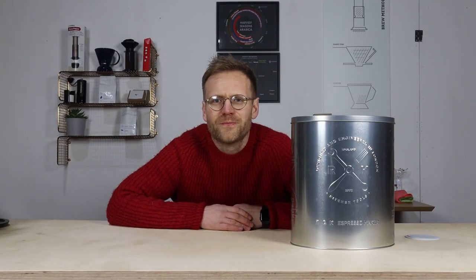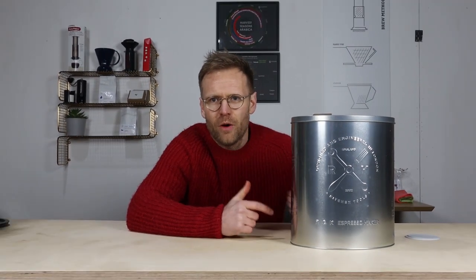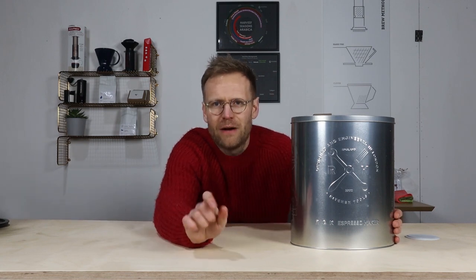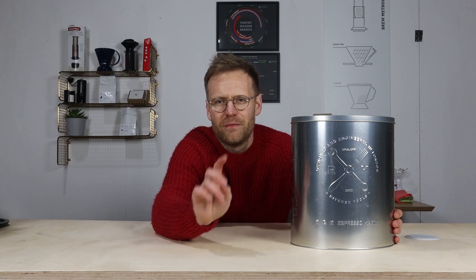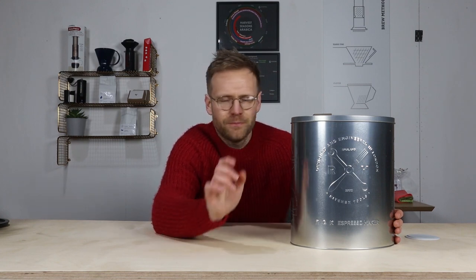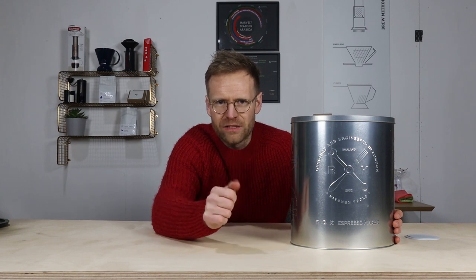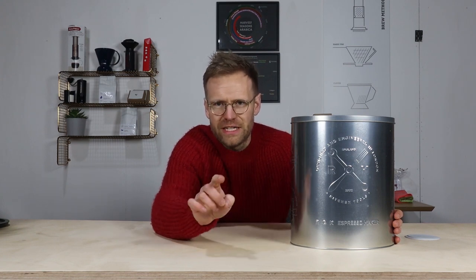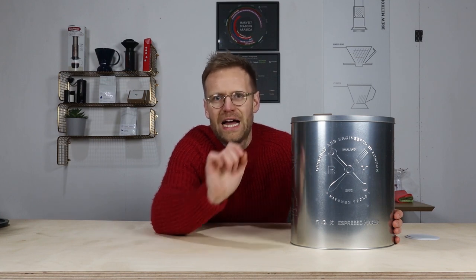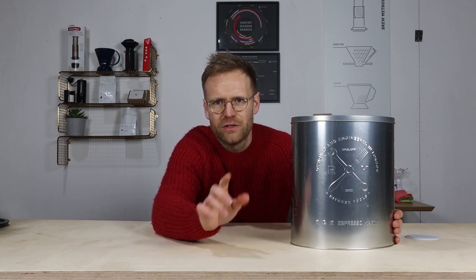Welcome back to the channel. Today we're going to be having a look at the Rok manual espresso machine. Before we get the box out, I want to do a massive shout out to Jasmine and Phil from Hatch Luncheonette in Darlington for lending me the machine. I owe you one, guys. If you get a chance and you're in Darlington, go and check them out — they're doing some awesome food and obviously delicious coffee.